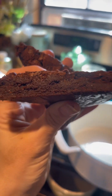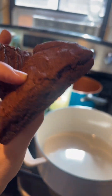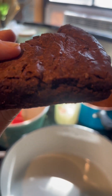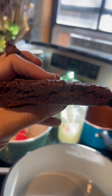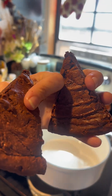I'm so impressed with these — the texture. I've never had as good a brownie as this. It's amazing. Sourdough discard, I'm telling you. Gorgeous.